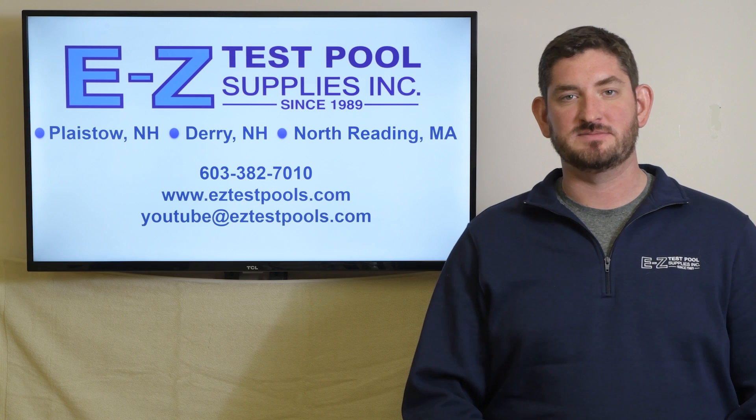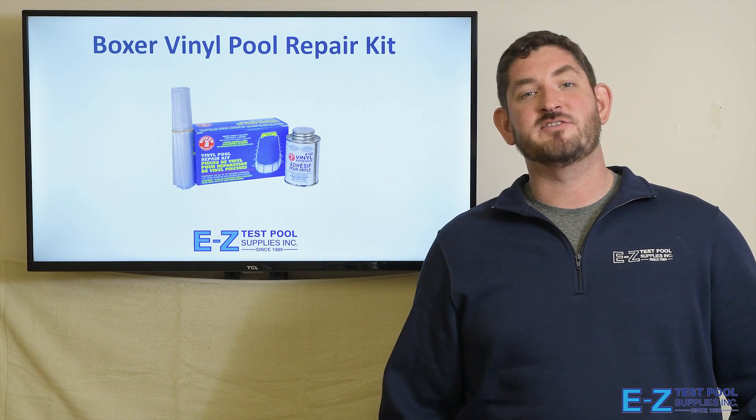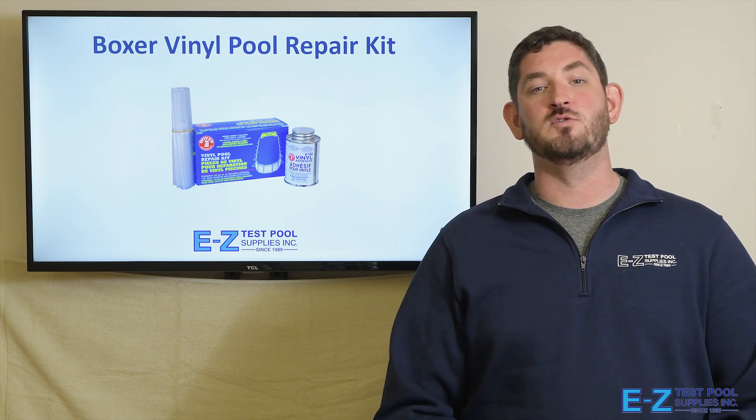Please be sure to give us a like and subscribe to our channel. Hello, this is Kent from Easy Test Pool Supplies and today we're going to be talking about the Boxer Vinyl Pool Repair Kit.